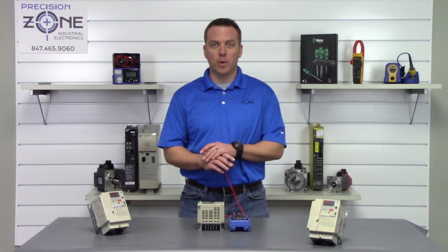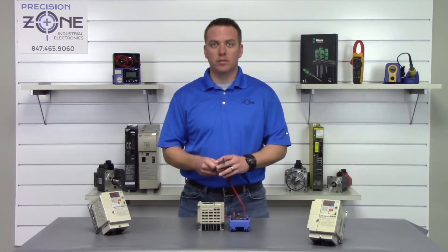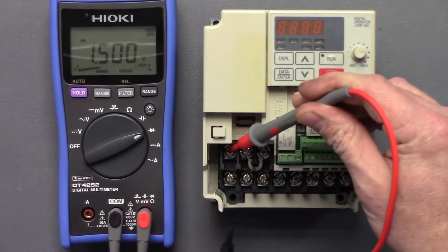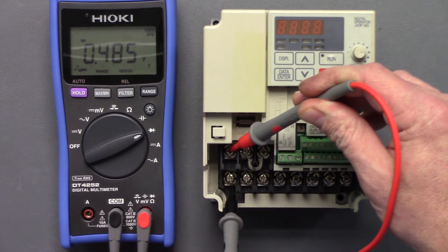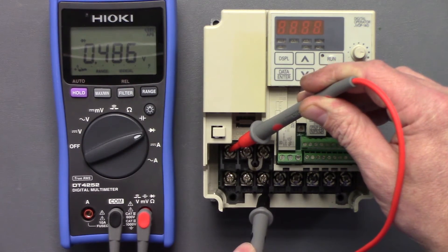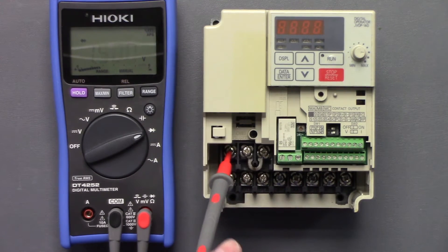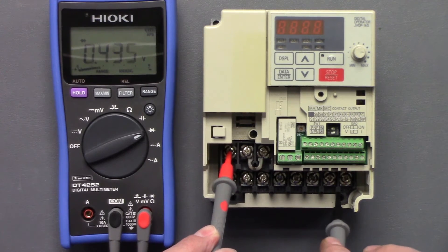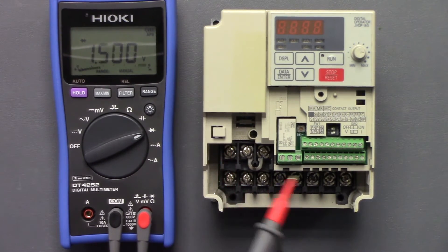Let's switch up our leads and test the other half. We'll take our positive lead and put it on the negative side of the DC bus and go between R, S, and T — that's great. Moving on to checking the outputs, we go between U at 0.4, V at 0.43, and W at 0.43.